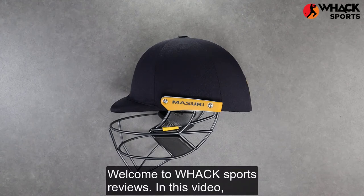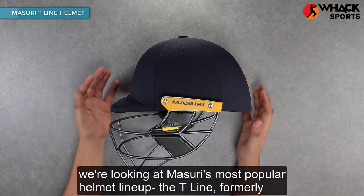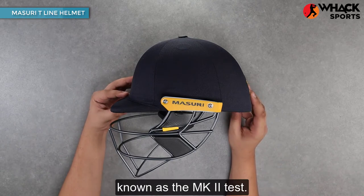Welcome to Wax Sports Reviews. In this video, we're looking at Missouri's most popular helmet lineup, the T-Line, formerly known as the Mark II Test.